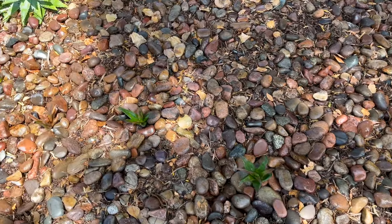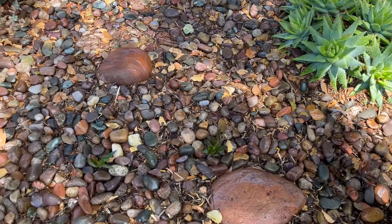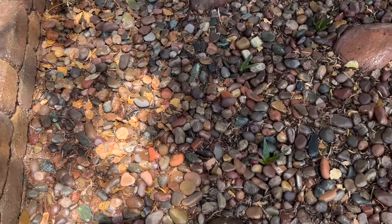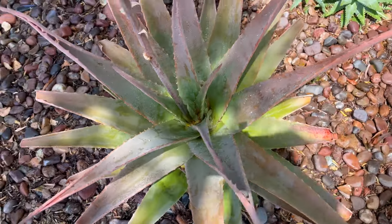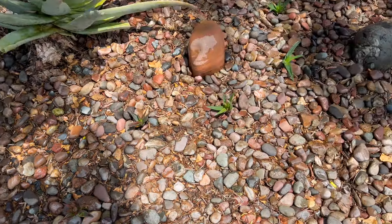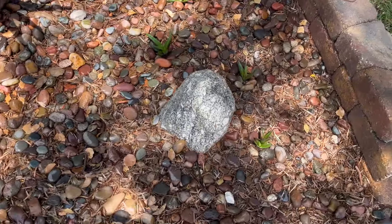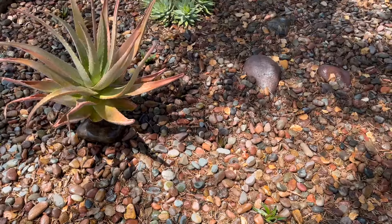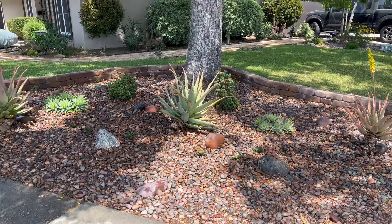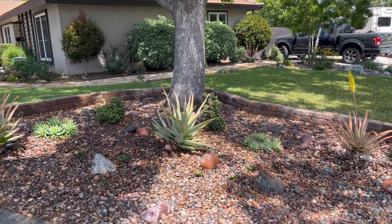Everything has been planted in. It's hard to see because they're so small, but once they get bigger I'll show you what they look like. It goes around the corner here. I cleaned up these plants a little bit. You can see how they all curve around — it's probably hard for you to see, but they will get big and clump up. That's it for now. Thank you so much for watching, and check back with me later to see what I'm up to. Thank you.